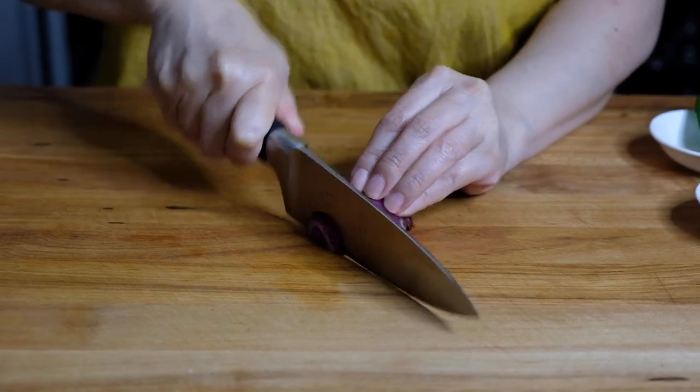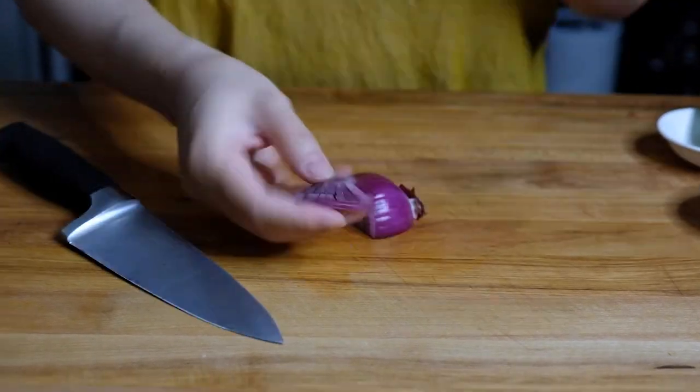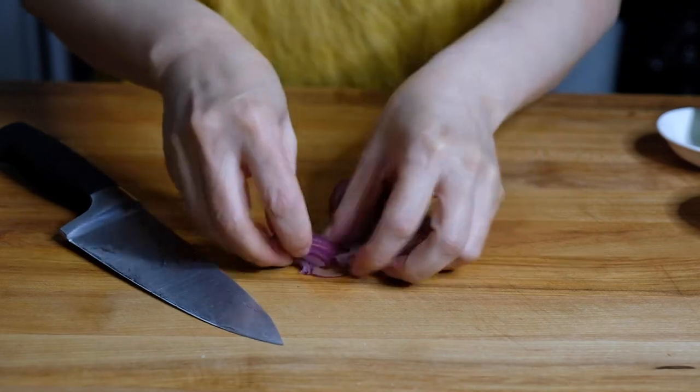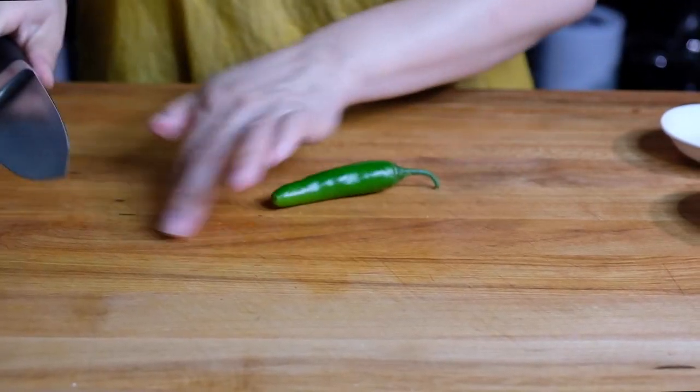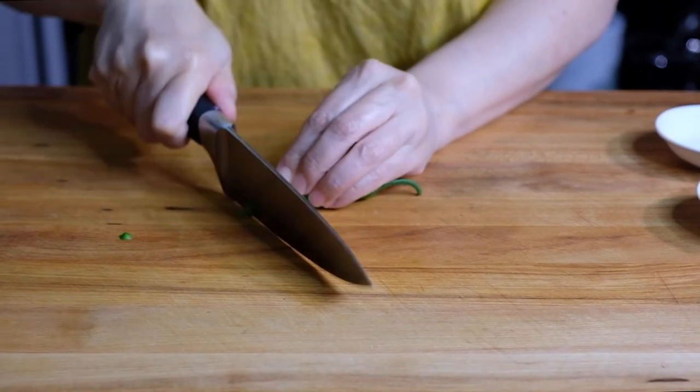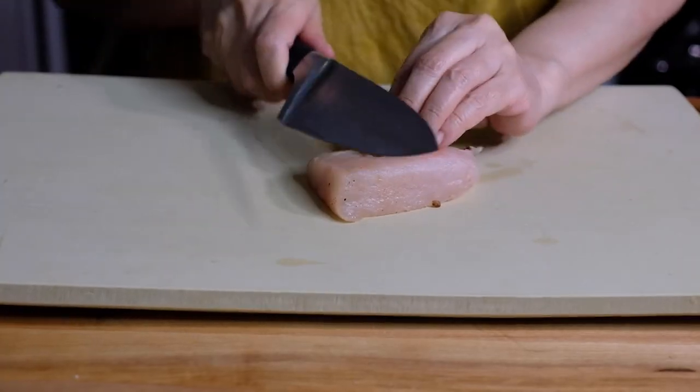Next up we're going to thinly slice a little bit of red onion — we don't want this to overpower the fish. And finally we need a little serrano chili, only a couple of slices, but you want to chop this as thin as possible.